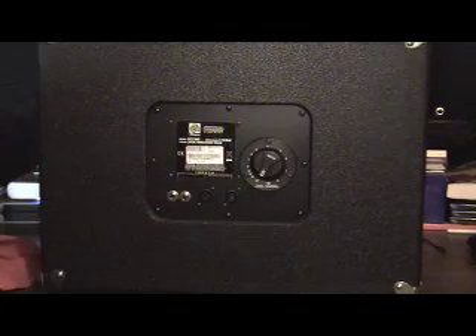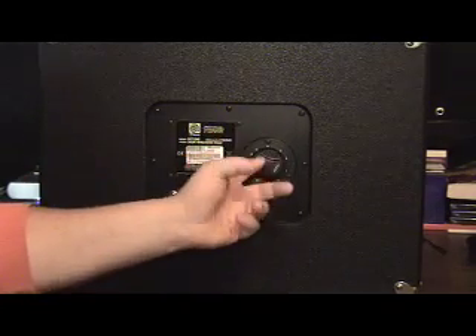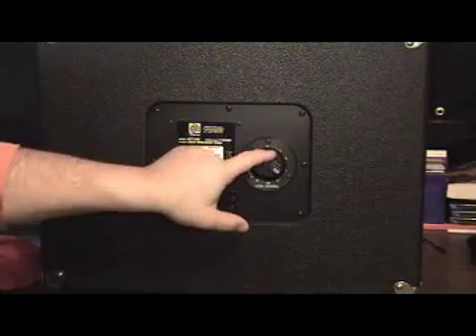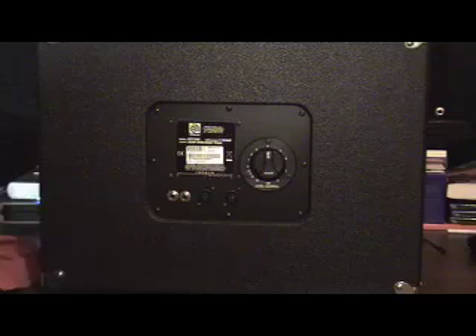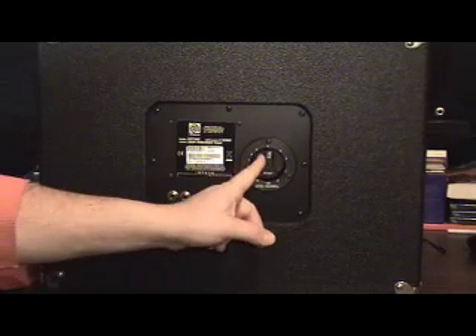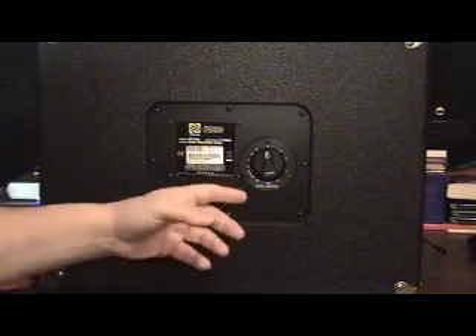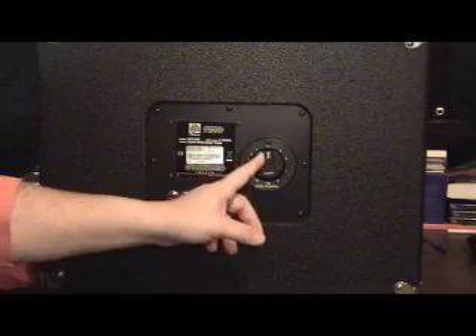All the way to the left, you're turning your horn all the way off. All the way to the right, and your horn is full up. I usually like to have it somewhere in the middle — it's kind of a nice compromise. You're not getting too much horn, but you are getting enough sheen in your sound so that if you're doing a lot of slapping and tapping, it still comes through.